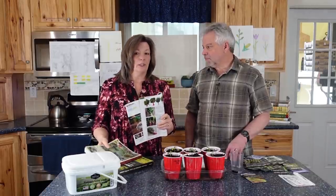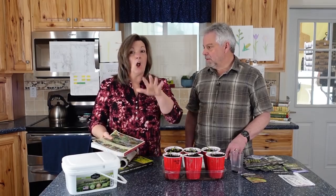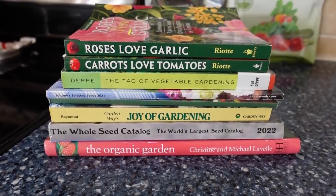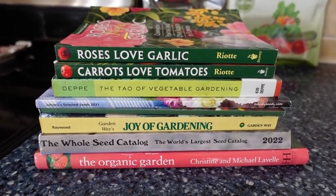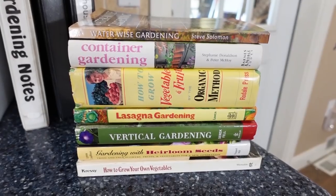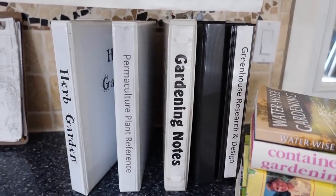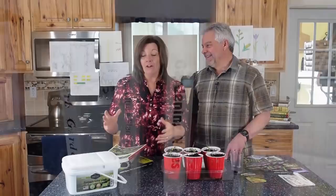Go to some really good sources. I've got all kinds of gardening books — some I purchased, some I found at garage sales or thrift stores. I'm always collecting gardening books, and these are only a few of them. It's an addiction, but there are a lot of great ones out there.